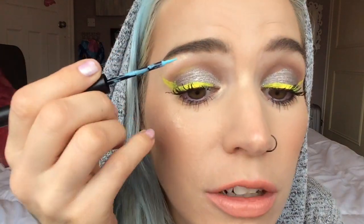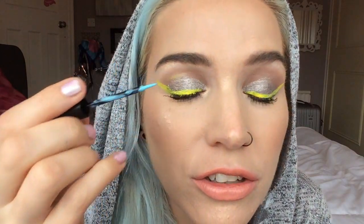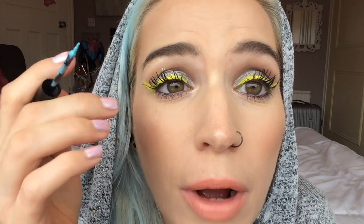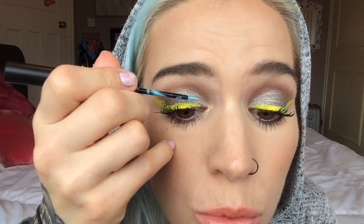Should I go in with the blue or the pink? I'm going to go in with the blue. It looks to be like a baby blue, but who knows what colour it's going to be on the eye. By the way, there was loads of transfer with the yellow liner, so you do have to wait for it to dry before trying to blink or live your life.